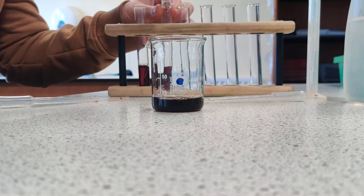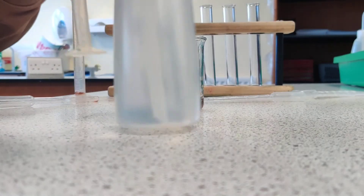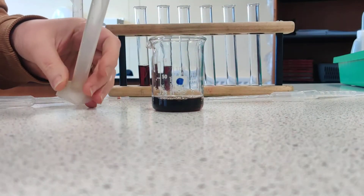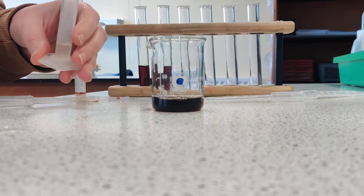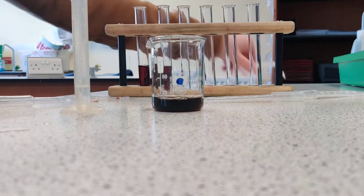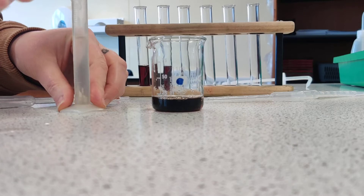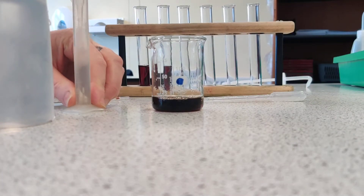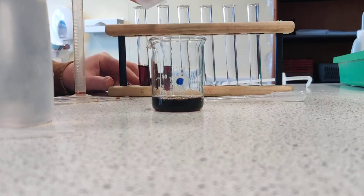I'm mixing that with 5 cubic centimetres of distilled water. Distilled water is water that's got nothing else dissolved in it — it's a pure sample of water. Now you'll notice I use different pipettes — I'm not mixing my blackcurrant juice and my water pipettes.